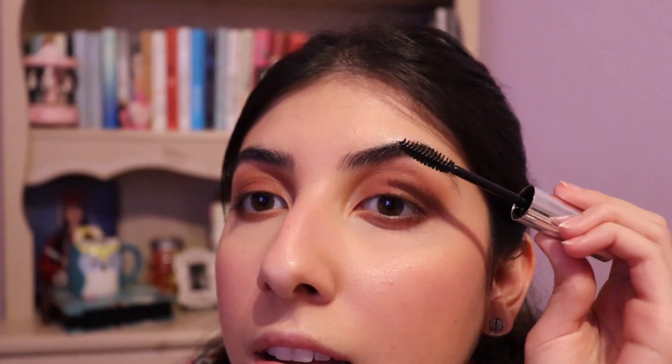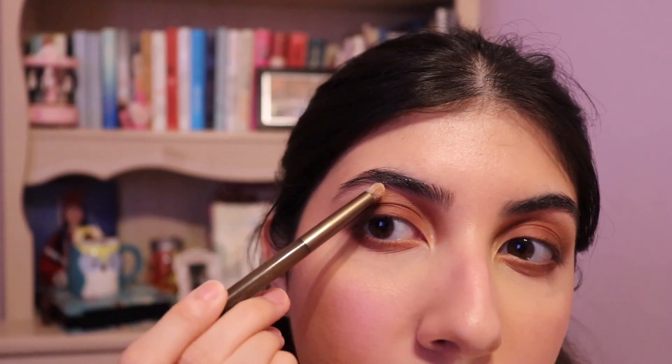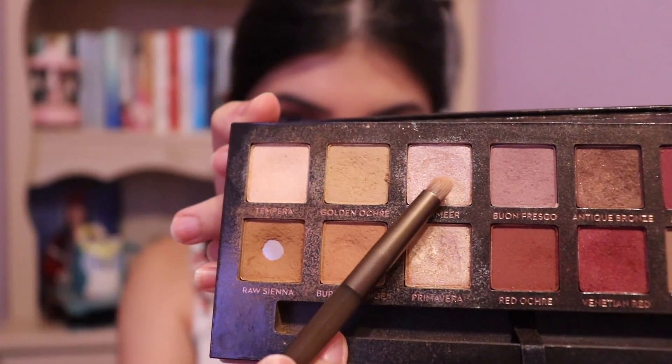I forgot the brow bone and inner corner highlight. I actually have the brush right here because I was planning on doing it, but I forgot. I'm going with the lighter shade in the palette — it's sort of matte — for my brow bone. And then I go in with this one for my brow bone and this one for my inner corner. It makes all the difference.